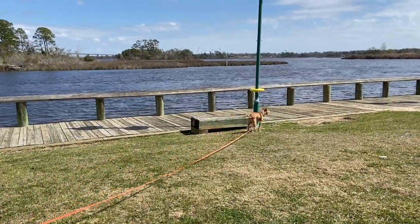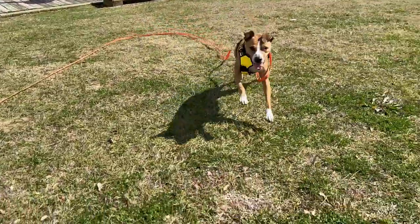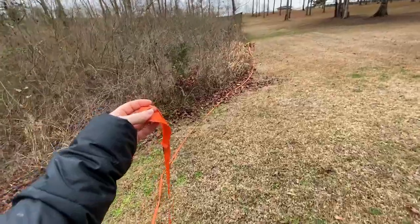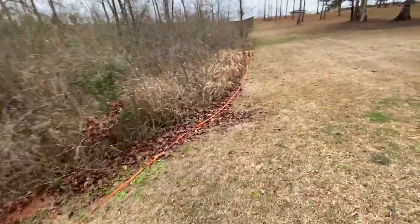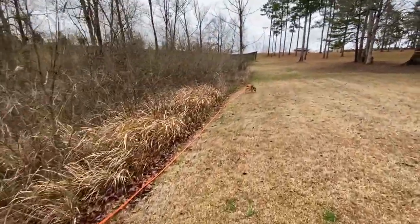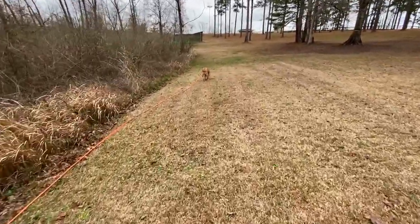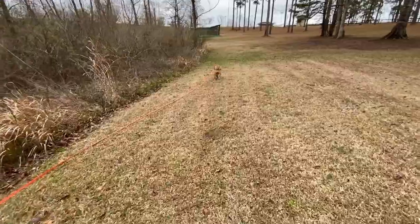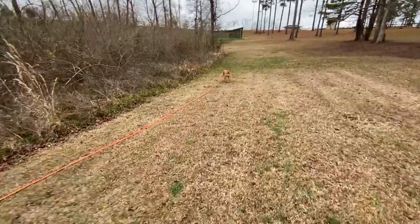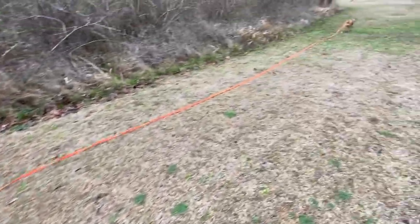A note about long leashes: long leashes are, in my opinion, one of the most underutilized tools dog owners have at their disposal. They come in 20-foot, 50-foot, and even 100-foot lengths. They are extra lightweight, giving your dog the experience and sensation of being off-leash while providing some basic protection. You'll absolutely want a long line when working on your dog's recall. We have some links to good options in the video description.